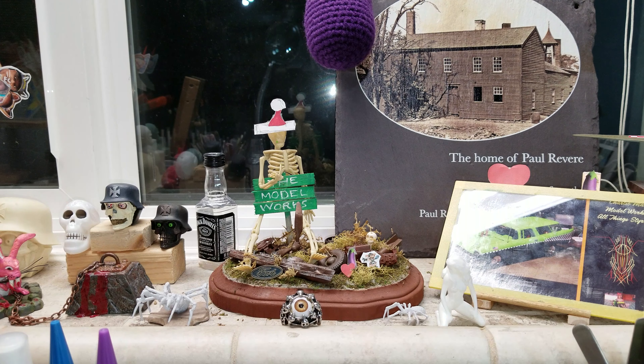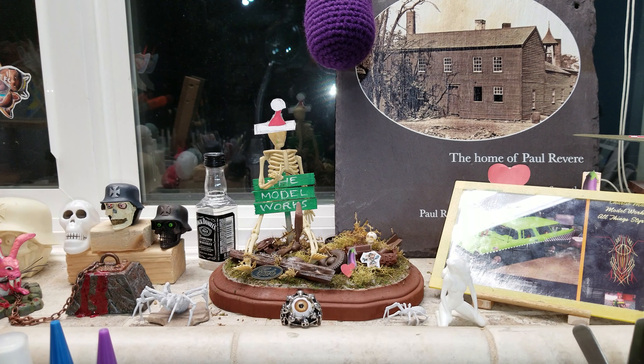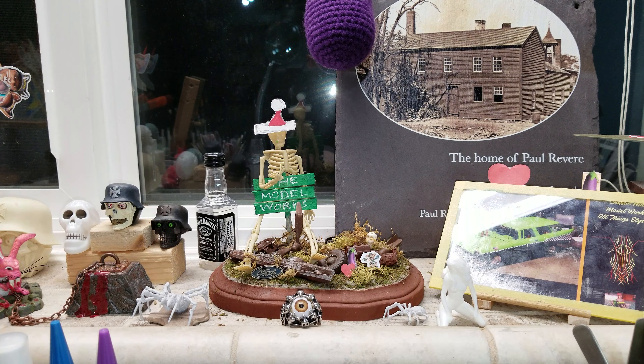I had a problem with the handlebars - they were warped, or they weren't formed right, because one side just doesn't look like the other side. I'm afraid if I go and try to fix it I'll snap it, because these kits have real brittle plastic. Some of these older kits, the plastic - you gotta practically use CA glue because regular glue doesn't really melt the plastic enough for it to bond.